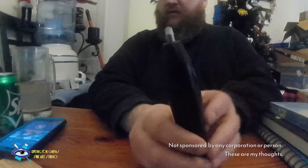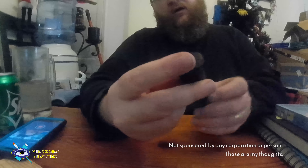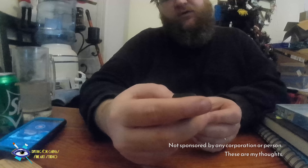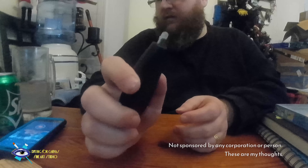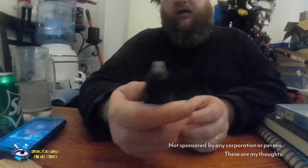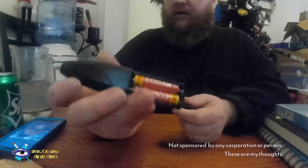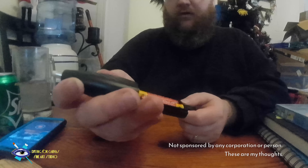I suggest getting an electric eraser like this. This is a Uhua battery-operated eraser. It comes with refills and is powered by two AAA batteries.